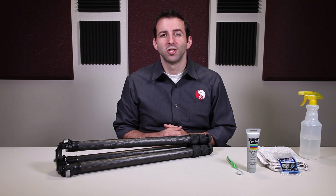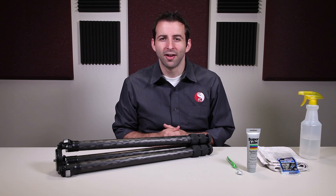If you still have any questions, do feel free to give us a call. This is Eric at Really Right Stuff, thanking you for watching.